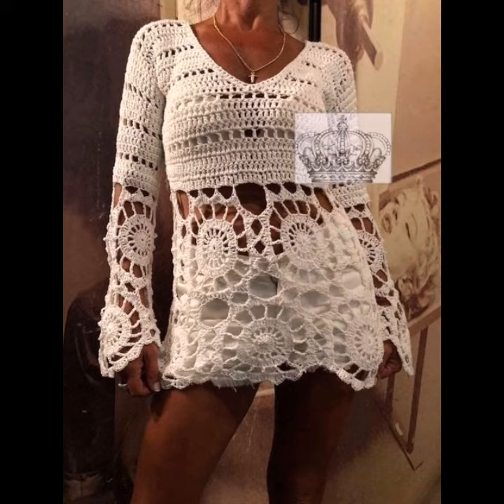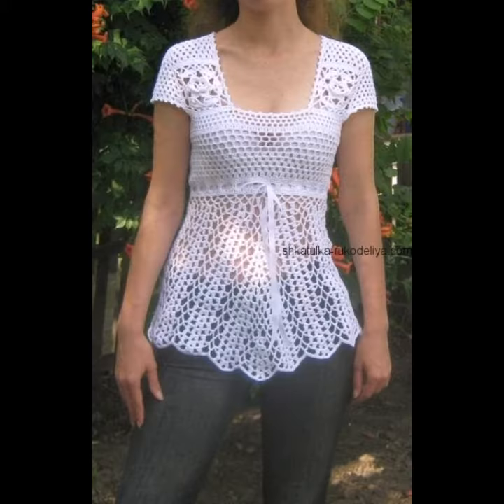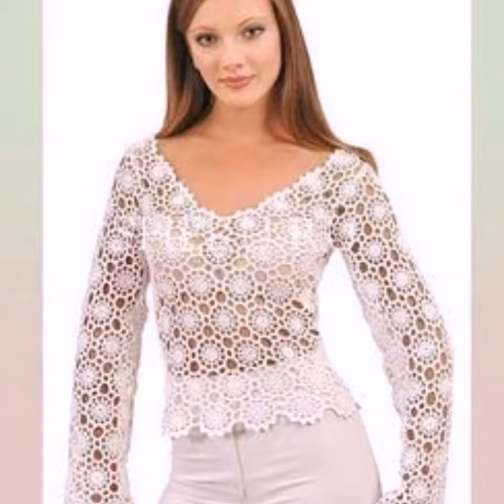You can wear these tunic tops on a casual day, on your working day, and many other different purposes depending on your choice. You can also wear these tunic tops to parties and casual gatherings, according to your fashion and your choice.